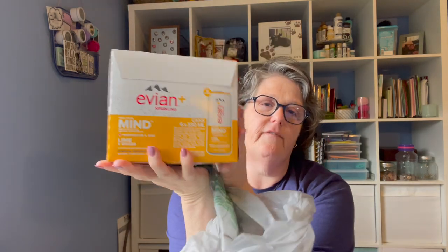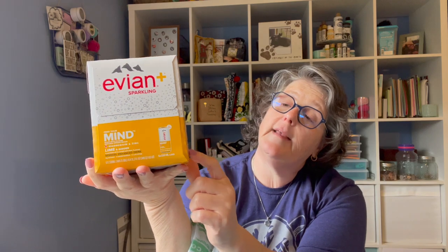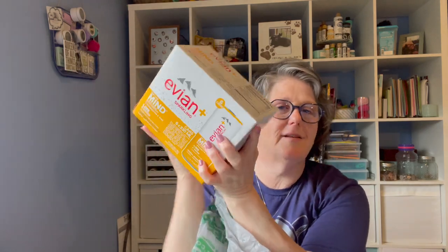I know this is not new, but it's the first time I saw this flavor. So in my store we've had the grapefruit basil, which is delicious. By the way, if you're a gin drinker, it was really good with a little gin. But this one is lime and ginger and I'm going to try that. So I just grabbed one box. I don't drink it all that much, but it's nice to have around.